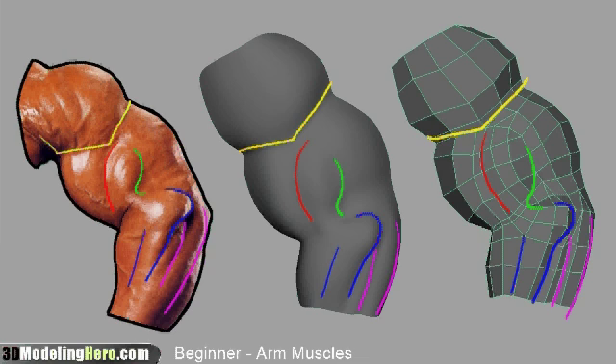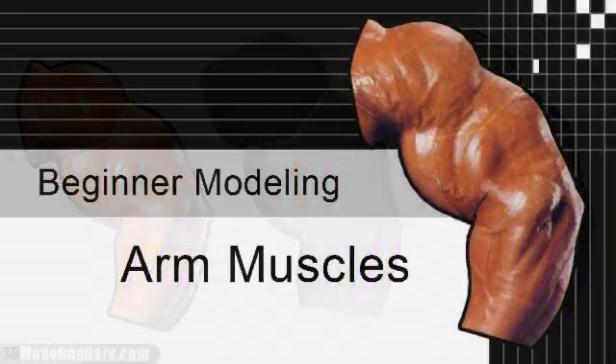The only major problem we have right now is the little muscle in between the bicep and the tricep. I have it flowing downward where it really needs to wrap toward the bicep a little bit more. We're going to continue this on the intermediate level, so thanks for watching.